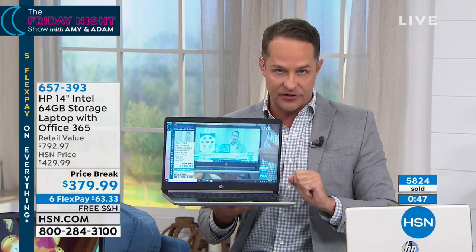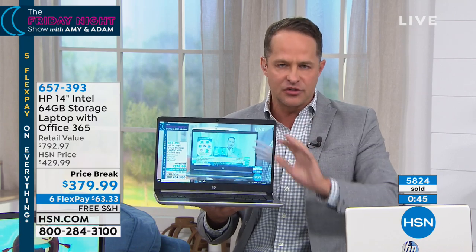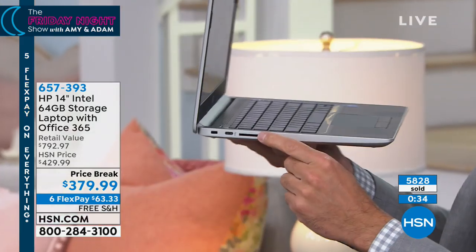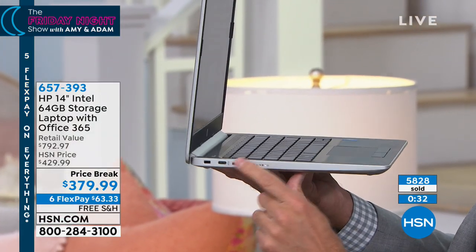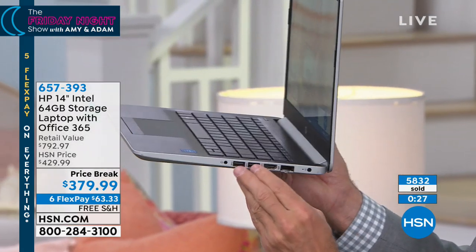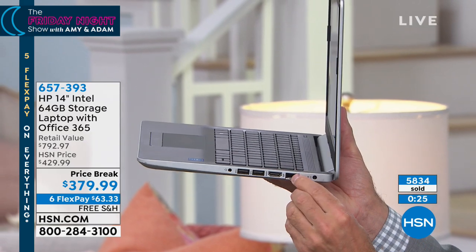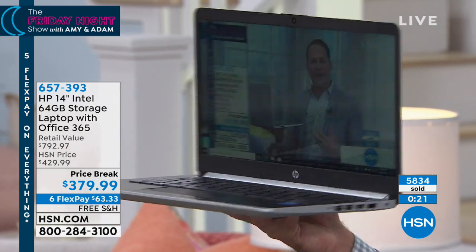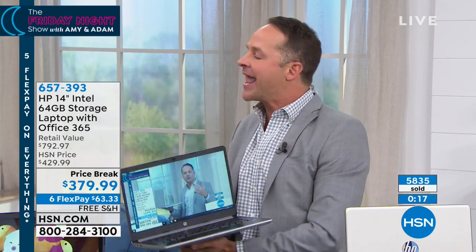There's 64 gigs of built-in storage — that's where you store your games, your music, your movies, and all that. If you ever want to have more storage, no problem. Most of us, that'll be plenty because we do streaming now and we store things online. But you can expand that storage just by popping in an SD card. There's an SD card slot right here, a USB-C port, two USB ports on this side, an HDMI port, and ethernet ports. All of those things are built-in and ready to go — all the ports if you're thinking about extending your computer.